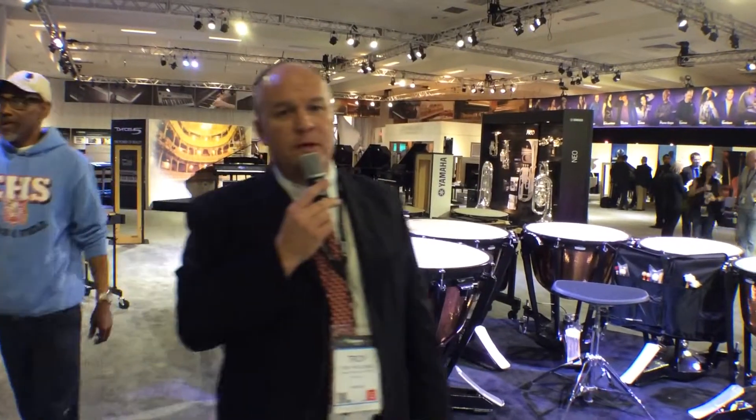Moving on from marching percussion, we've got all kinds of new timpani. The 7300 series, the 6300 series, and the 4300 series were all new to Yamaha and upgrades from our previous series. We kind of started over. The first thing we did is redesign the base and the frame — made the frame a little bit thicker, and the base is all the same size, which is easy for parts.